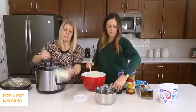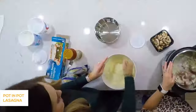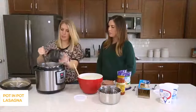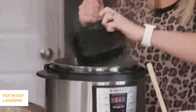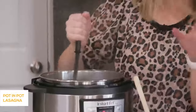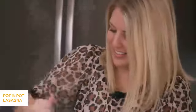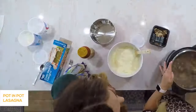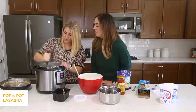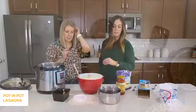Add a chopped onion and mix that in. Then add the mushrooms for just a minute or so. If you don't like mushrooms, you don't have to add them. To the cheese mixture you can also add garlic powder or Italian seasoning to give the cheesy layer a little boost of flavor, but it's fine without it too.